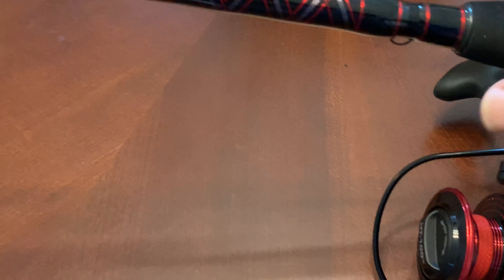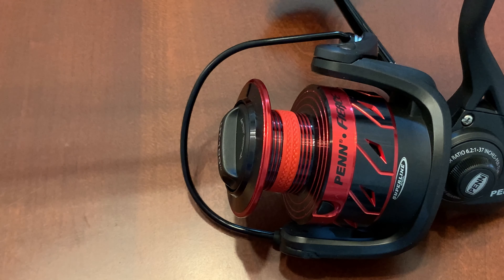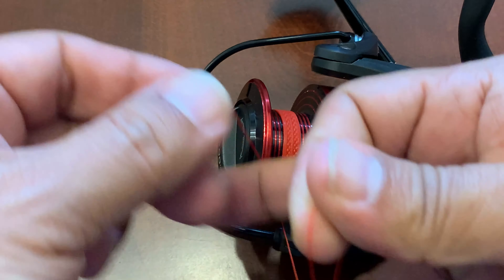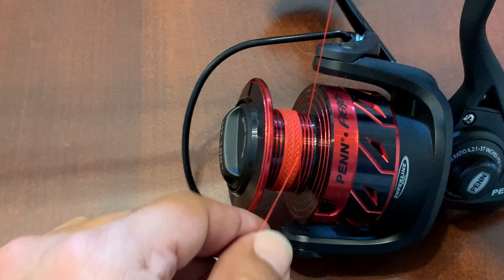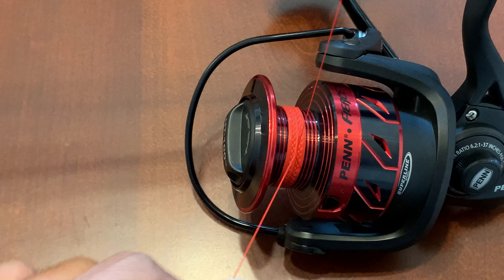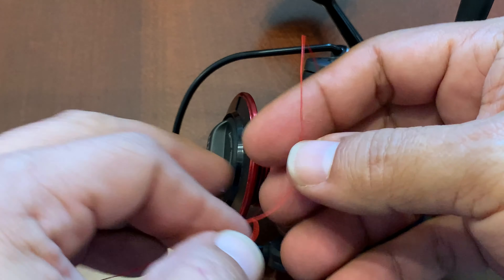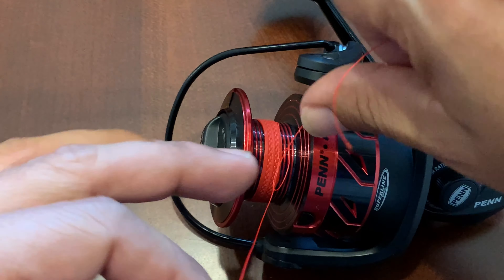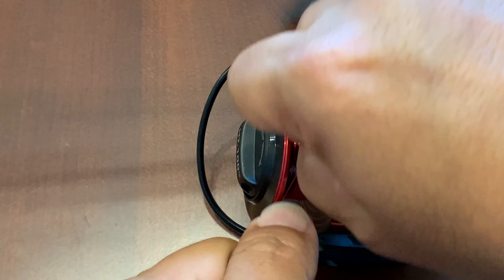When you go to add your line, make sure you go through one of your rod guides. You don't have to go through all the way to the tip — I'll go through a few, but at least go through that first one. Then make a knot — make sure the bail is open — and put it right on top of that red insert. Give yourself some slack, a longer tag end so you have something to grab onto, then tie it again and cinch it down right on top of that little red area.